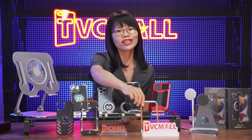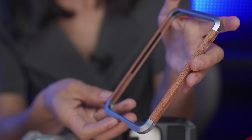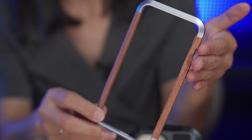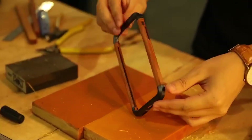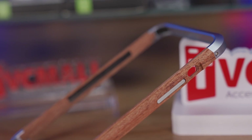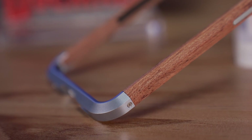Last but not least, this super lightweight backless frame. It's made of Brazilian rosewood and aluminum alloy combination materials. With hand-polished workmanship, it's really full of artistry — with a simple, modern, and attractive look.